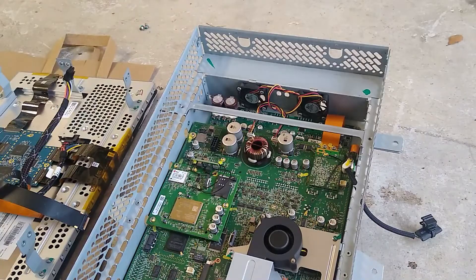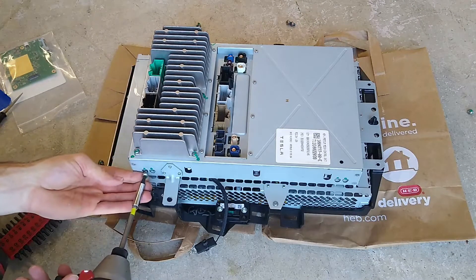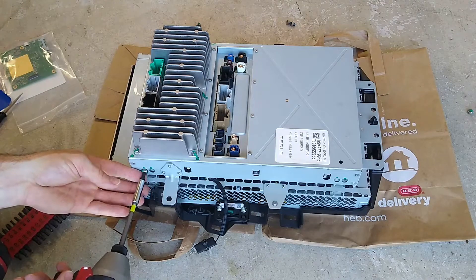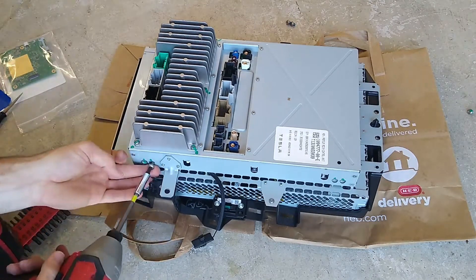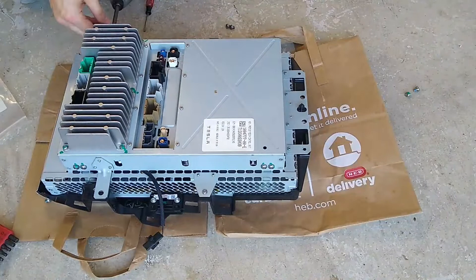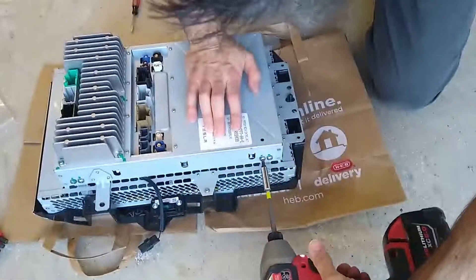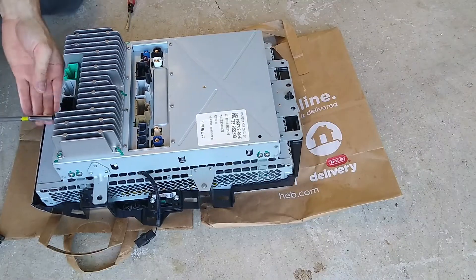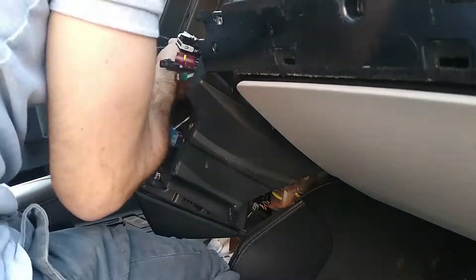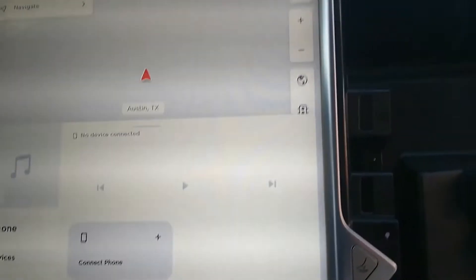Bada bing bada boom, all done. Don't forget that stuff. I've pretty much got the sucker buttoned up, putting in the last screws. Let's reconnect and put this thing back together. Okay, that's all of them — that is all of them, cool. Let's see what happens.